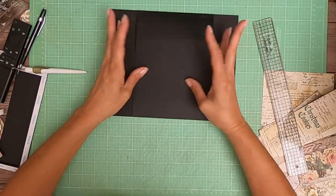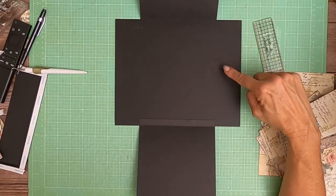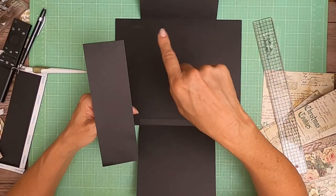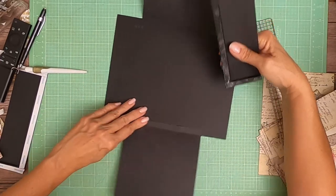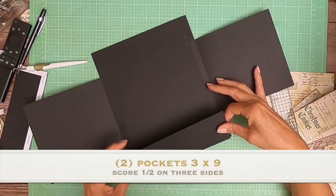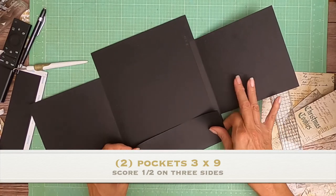Those lined up just nice. Now we're going to open that up and we're going to put two pockets in — one on the left and one on the right. These are 3 inches across by 9 inches tall. You're going to score a half inch on three sides to create that pocket, and the opening of the pocket is going to face toward the center of this signature, or page.